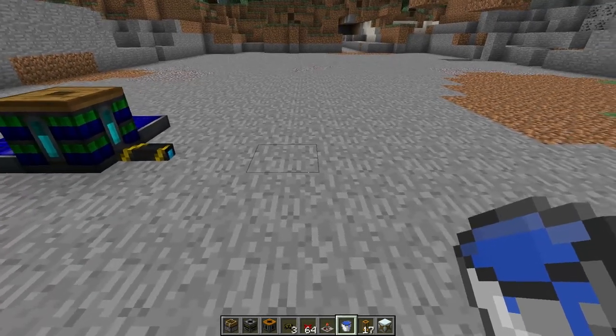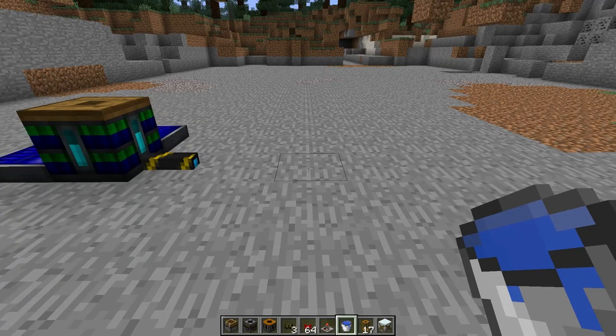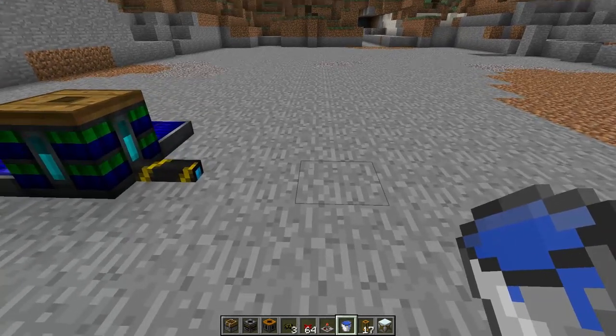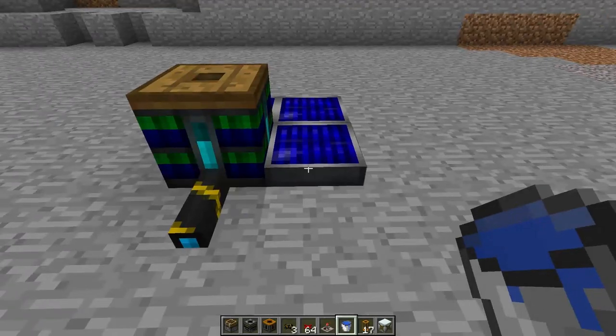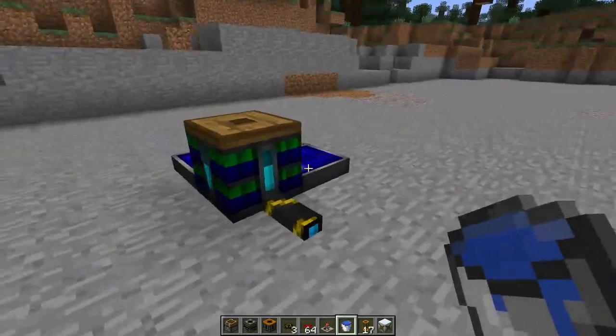Welcome back to another tutorial. Today we're going to be doing water mills from Industrial Craft that are automatically filled with buckets by Red Power 2. We'll be using a retriever, which requires bluetricity, so you will need some bluetricity power.